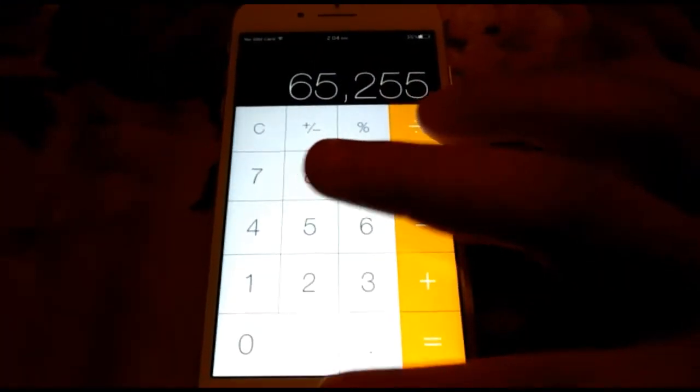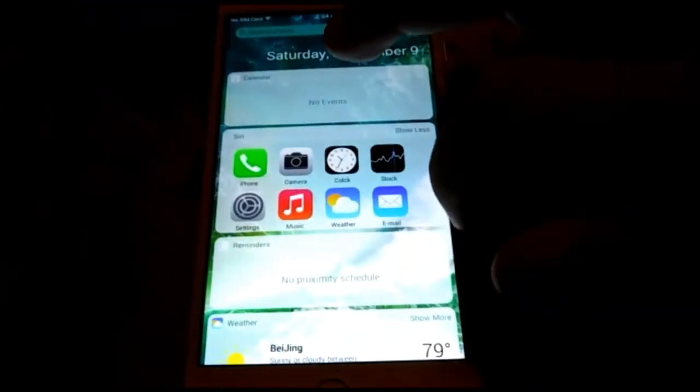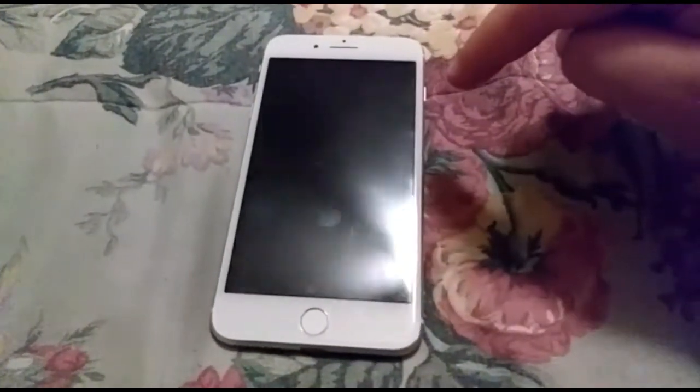FaceTime works just like the original, and you've got your widgets just like the real one. That's it for this video — hope you guys enjoyed. Look at this beautiful big screen! If you guys want to order one, I'll put the link in the description for the product, the store, and the seller's contact below. Tell them Christian sent you. Thank you guys — hope you enjoyed. Subscribe, hit the like button, and I'll see you guys in the next video. Peace!